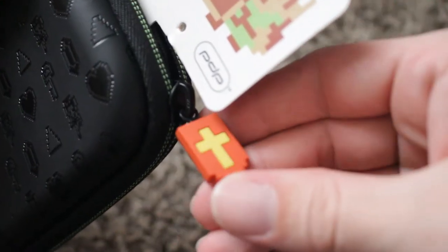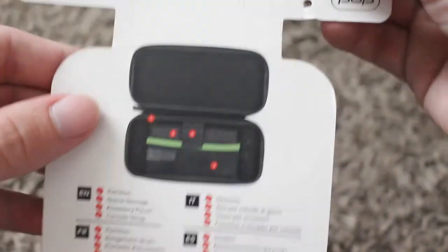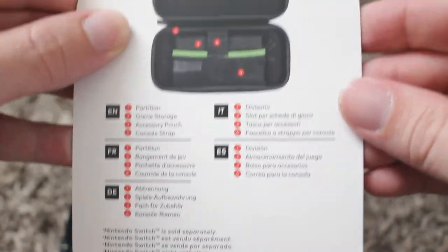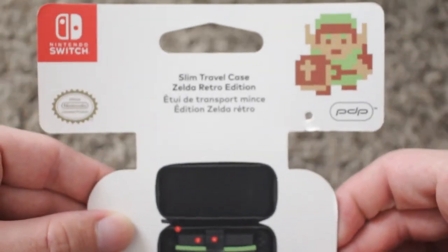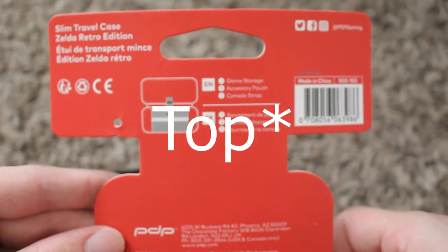Over to the side we have a very lovely little rubberized zipper. And if I unzip that just a little bit, we can wiggle that right out and see all the rest of the information on the card. Here we have a list of all the things PDP is telling you to do with the item you spent your money on. And on the back, just more of them trying to tell you how to spend your money. Down here at the bottom, PDP has a list of commands they require you follow.